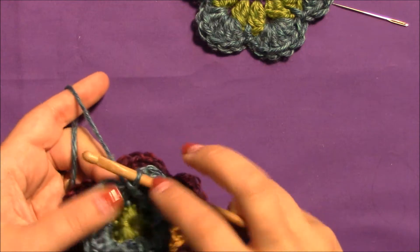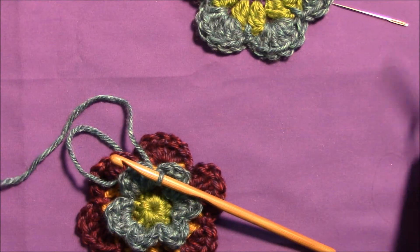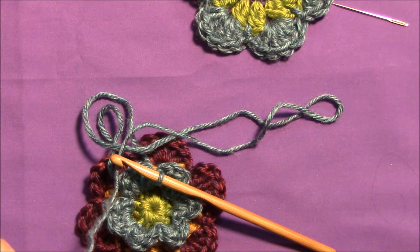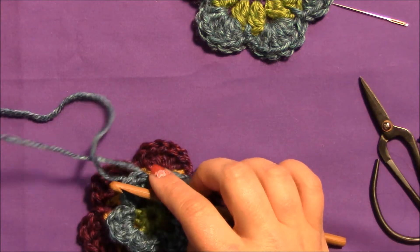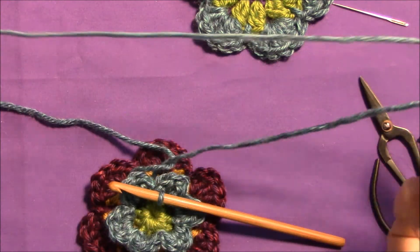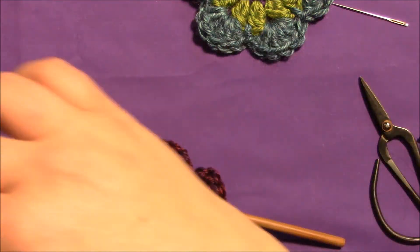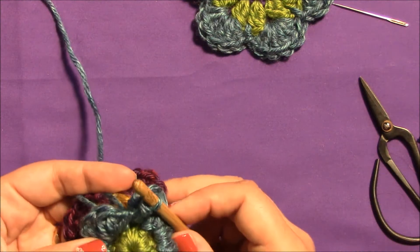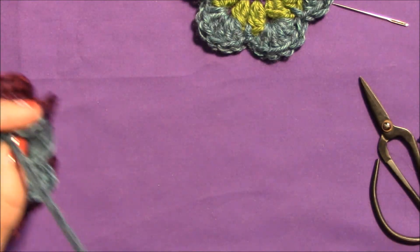I've now gone all the way around, done my last slip stitch in my last petal, and I'm going to clip my yarn. I'm actually going to clip a really long amount of yarn because there's a little trick I want to explain — if you do it, you need to leave yourself at least a foot of yarn. Now, all you do after your last slip stitch is pull that through.